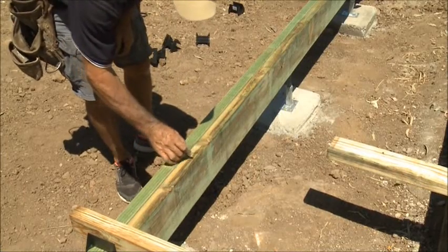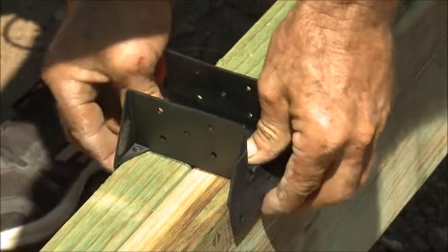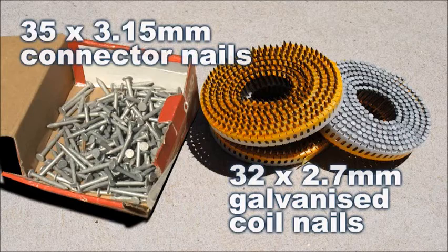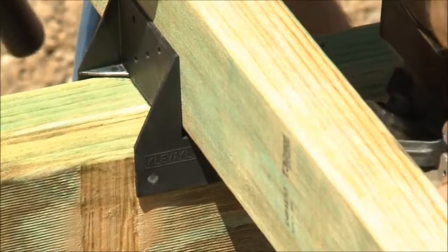You simply mark out on your bearer where the joist connectors will be positioned, place them in their correct positions, then insert the joists. Fix with 35 by 3.15mm connector nails or 32 by 2.7mm hot dip galvanised coil nails. Use stainless steel equivalents in high corrosive areas.